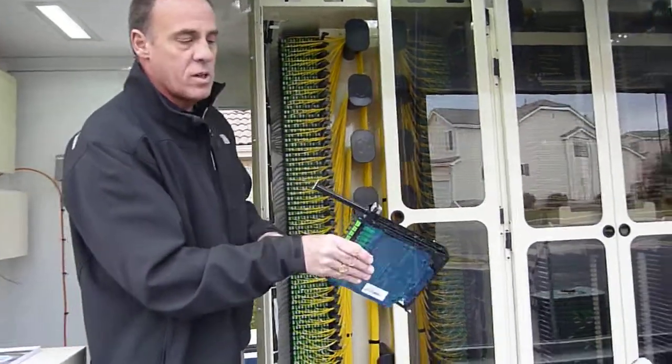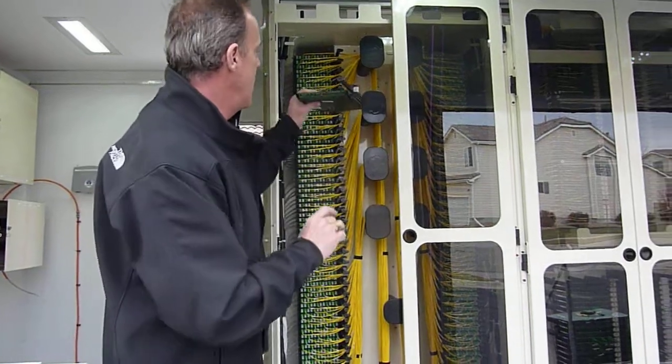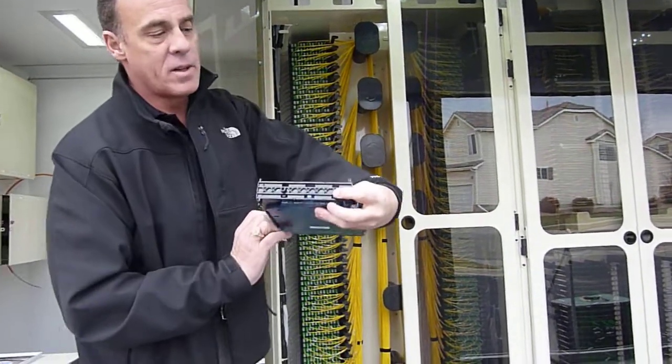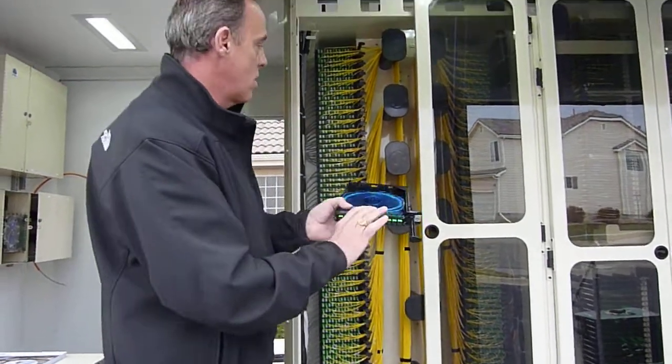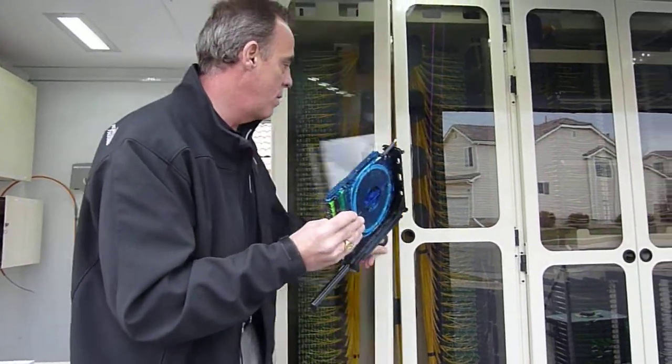This basically is a tool-less installation. So you bring your buffer tubes in, put them in the chassis, and then these slide in as you need it, locking in with a screw mechanism here, and then locking in through the back of the frame with these plastic teats out the back.